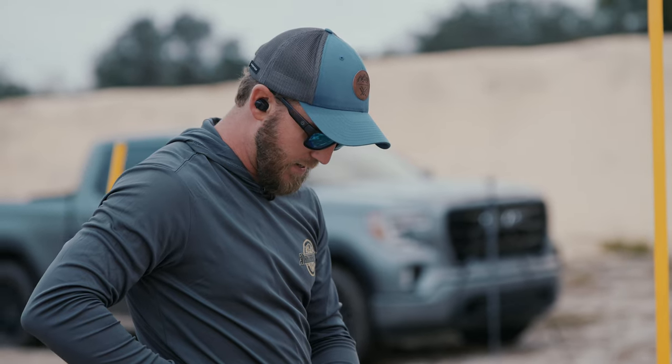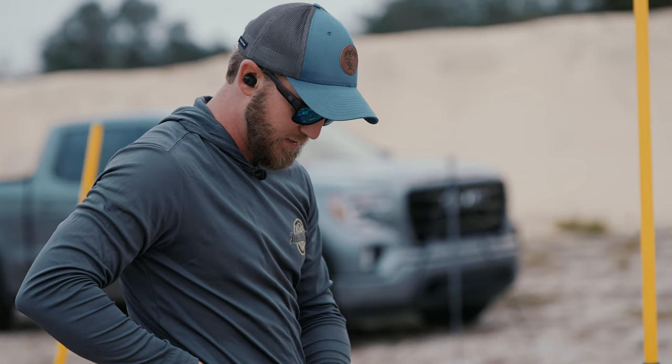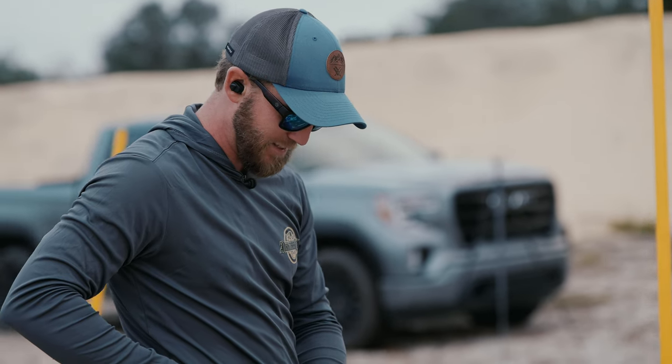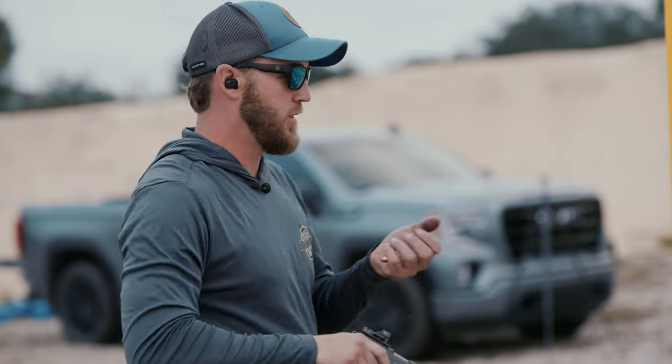We got a 1.98 bill drill with a 1.17 first shot. We had a little trigger freeze in there — 17, 17, 14, 19 split, 14 split. Let's go ahead and run this again with the Apollo.